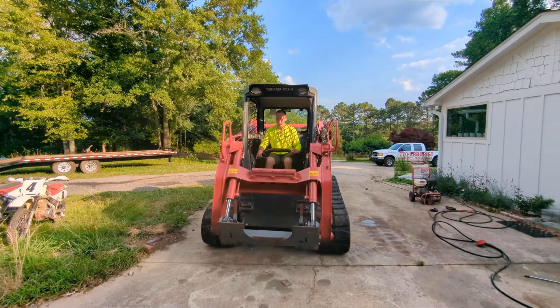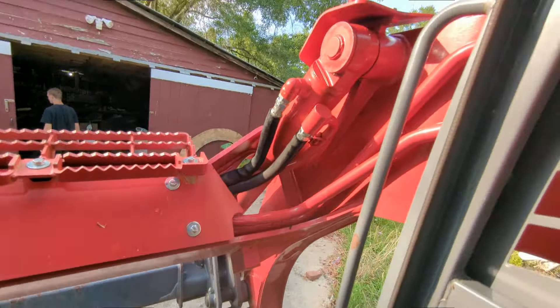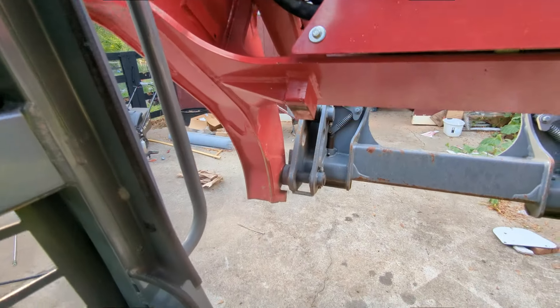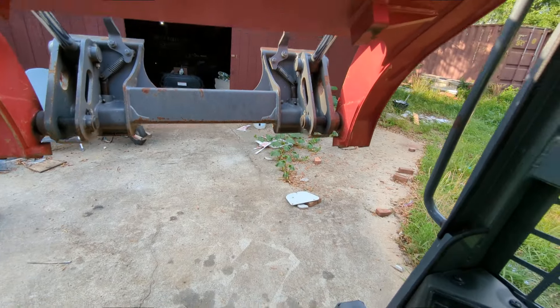Just real quick — this is what I want to show you. Like, guys, this is all new — all of it is basically unused. You can tell because normally these are all scraped up and the paint's off. So anyway, 137 hours, guys.